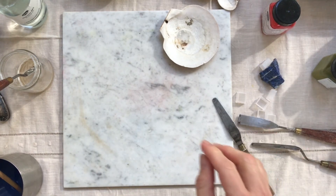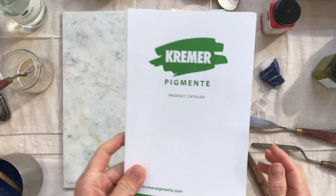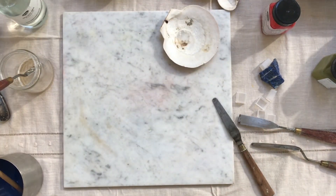But if you don't want to forage, I bought all my pigment at Kramer's, and you can order them online — that's where you source for pigment.